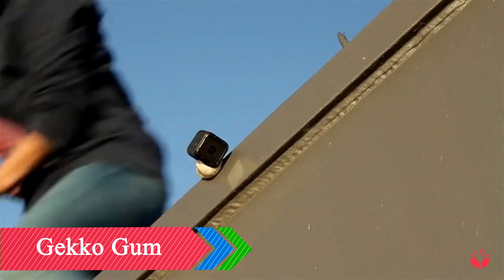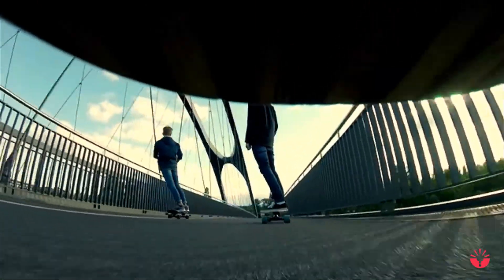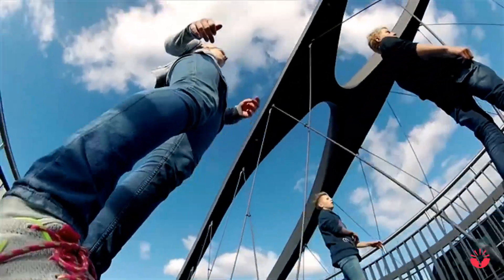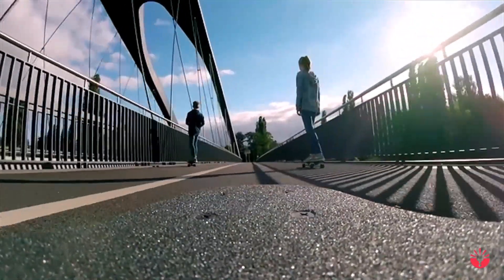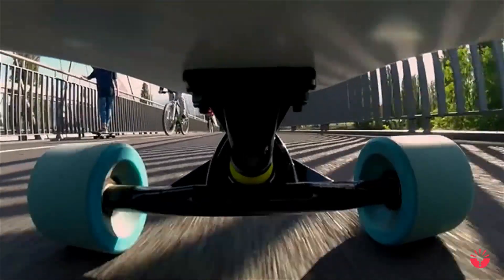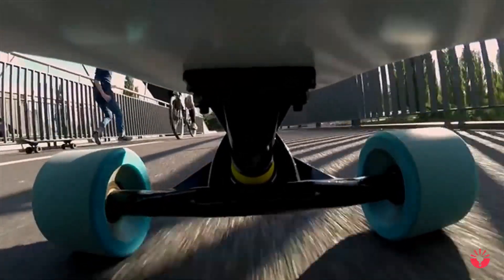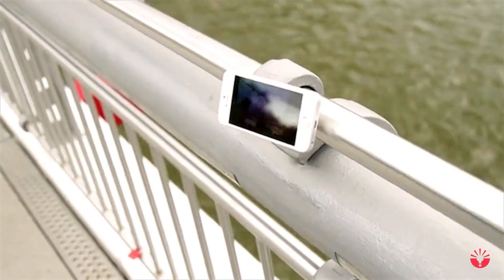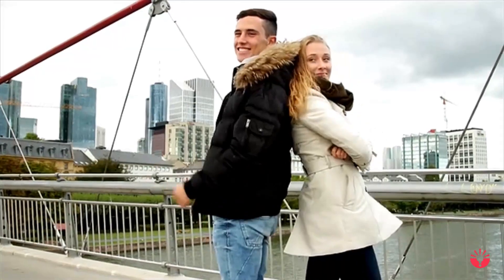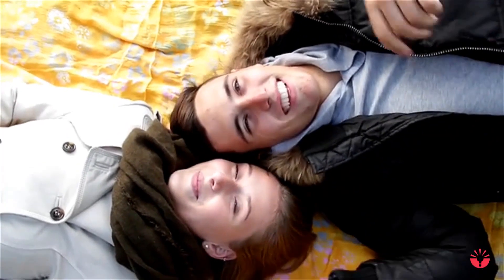With GeckoGum you can stick your camera to every imaginable surface in just a second. Realize new perspectives and capture breathtaking moments with ease. There is no other camera mount that opens up so many new creative possibilities. GeckoGum is long lasting, has a pleasant feel and does not stick to your fingers. It retains its good properties for years.